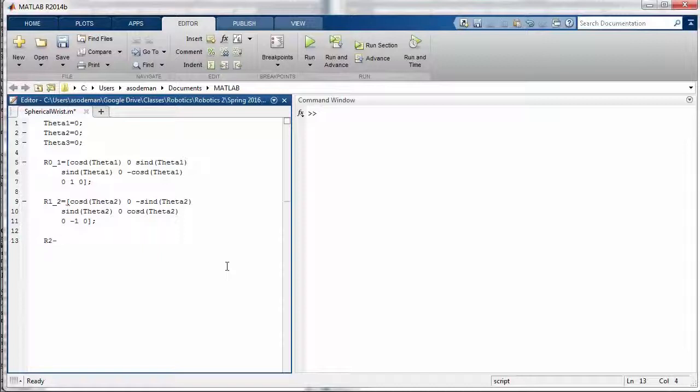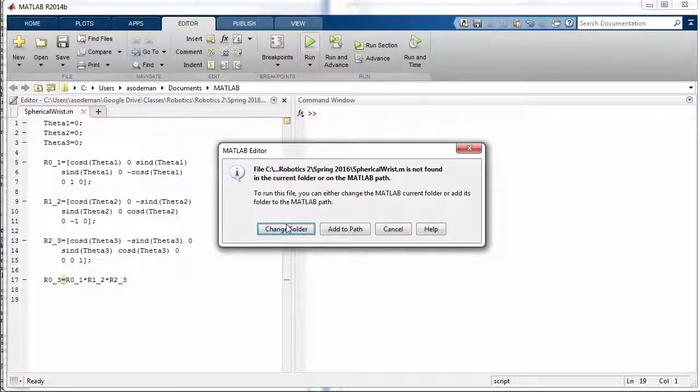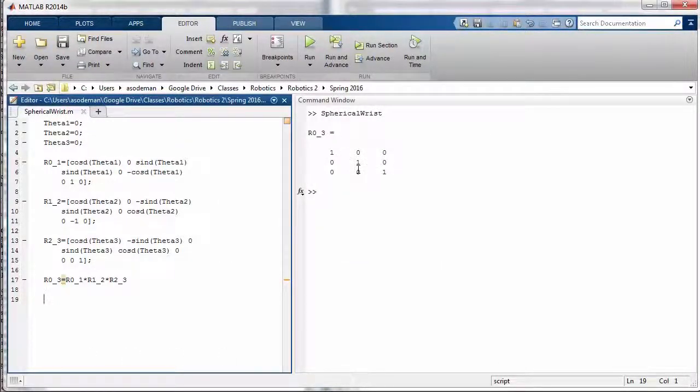And finally the rotation from 2 to 3. Notice I'm putting a semicolon at the end of each of these matrices so that when we run this code we won't see each of the individual matrices printed out to the command window — I just want to see the final result, the rotation from zero all the way to three. To get the complete rotation from 0 to 3 all I have to do is multiply each of these matrices together. I will not put a semicolon at the end of that line because I want to see the output. We'll click run, change the folder, and here we have the rotation from 0 to 3.